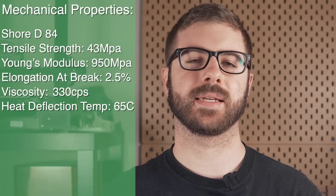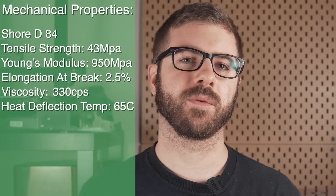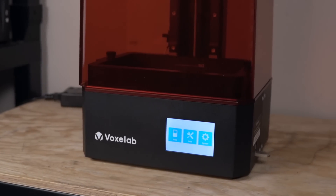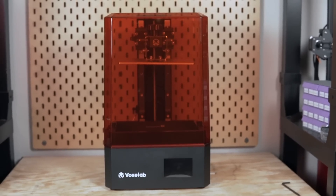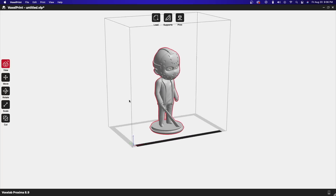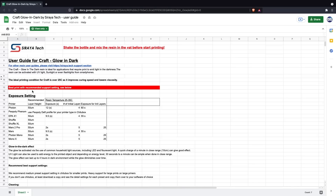Before we get into the resin settings, Soraya Tech does have a spreadsheet with the mechanical properties of this resin which I'll overlay here, and I'll also place links in the description so you can check it out and see if it will work for your specific application. As far as the printer goes, we are going to be using the Voxelab Proxima 8.9 inch, which is a 4K MSLA based resin 3D printer. Voxelab does have their own slicer but it's quite bare bones, so for this video I'm going to be using Chitubox. Looking at the recommended cure settings, 25 seconds for the first five layers followed by 2 seconds for the remaining layers is what we are going to use.